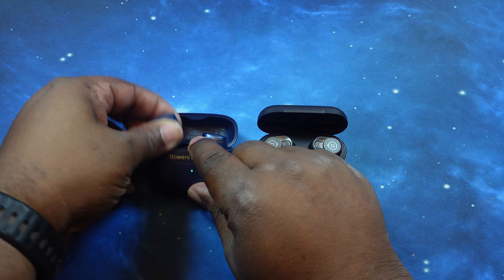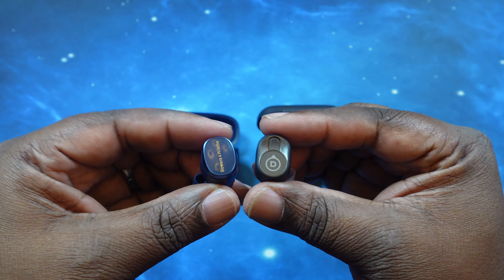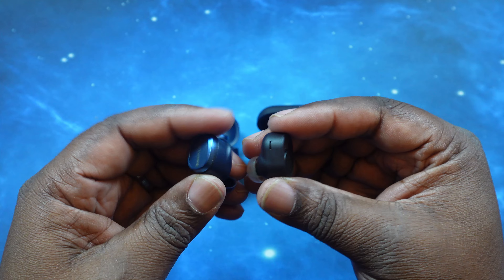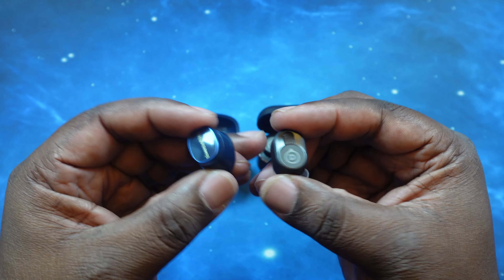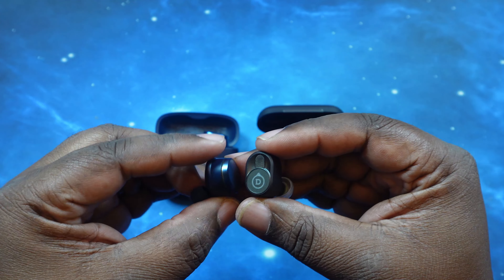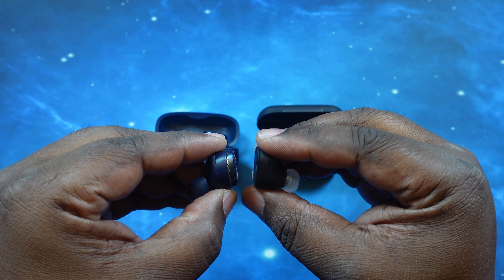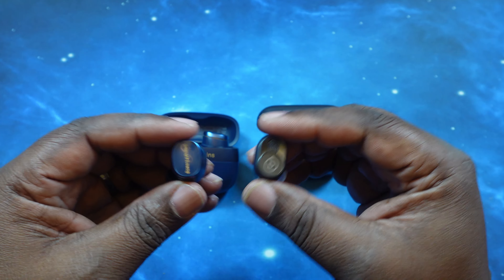Let's take a quick look at these. They're both of the in-ear form factor. I think the DVLA Geminis are a little less chunky than the Pi8s, but still both of them have a very nice and very unique design to them. Both of them are extremely comfortable.